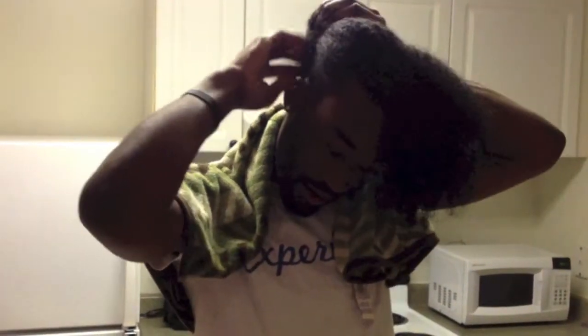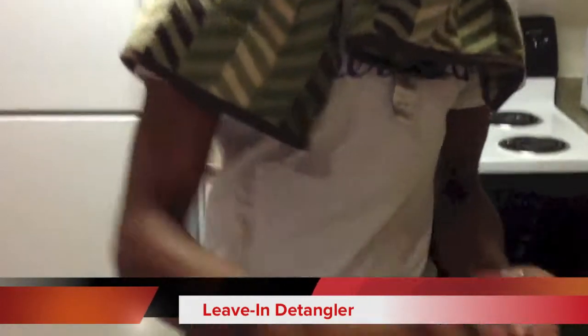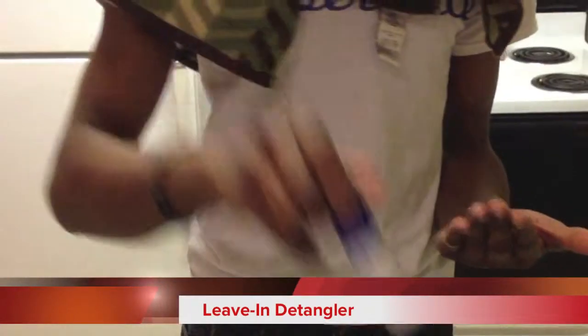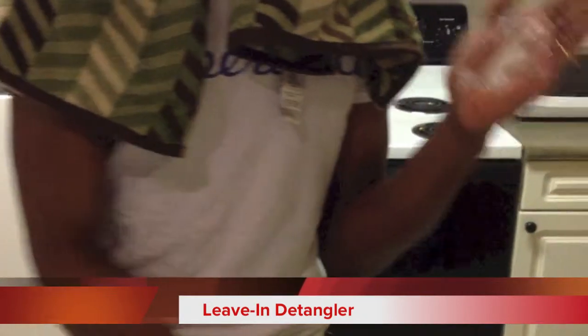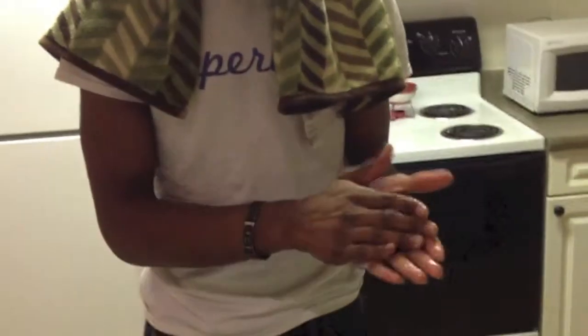I'm going to take a regular hairband and get this section out of the way. So now we're just going to work on this front section — that way you can just focus, because it's easier to deal with that way. I'm about to apply the leave-in conditioner detangler. I apply as much as I need on my hand. What I like most about this is that my hair just makes it even harder to comb through, but this product is very light and it's going to work perfectly with my hair.